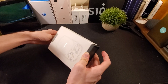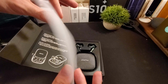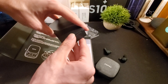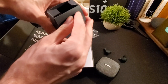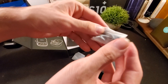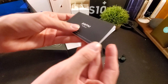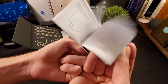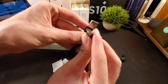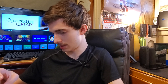First up, opening the box — we slide the cover off and take this little piece of paper off. We see the wireless earbuds in the case front and center. Moving those aside, you get an additional package of accessories on the bottom, which includes some ear tips and a sizing chart, a large instruction manual, and a USB Type-C cable.